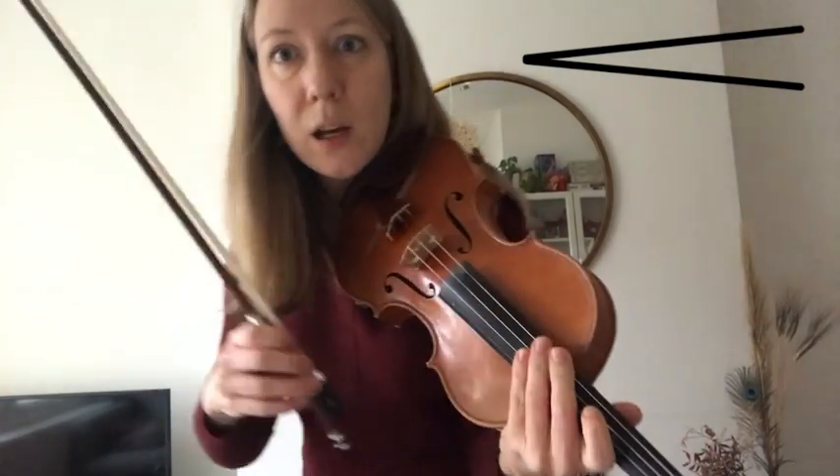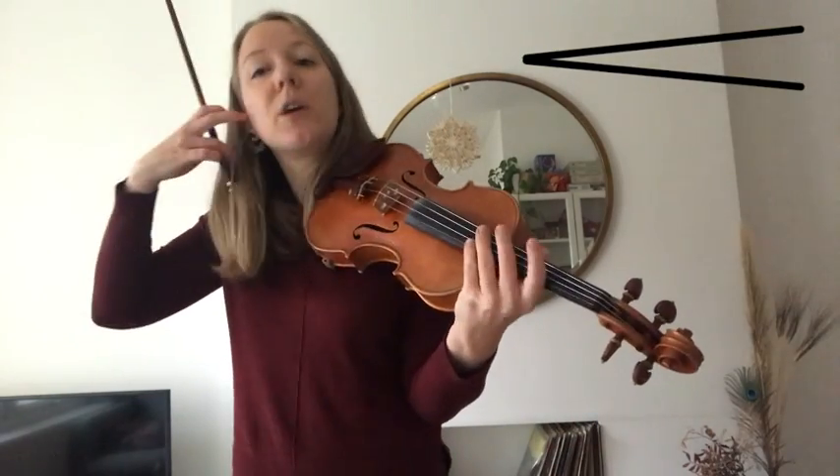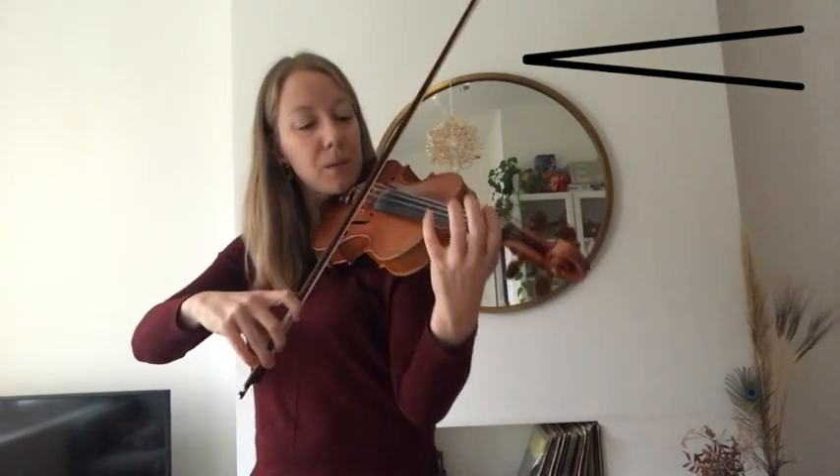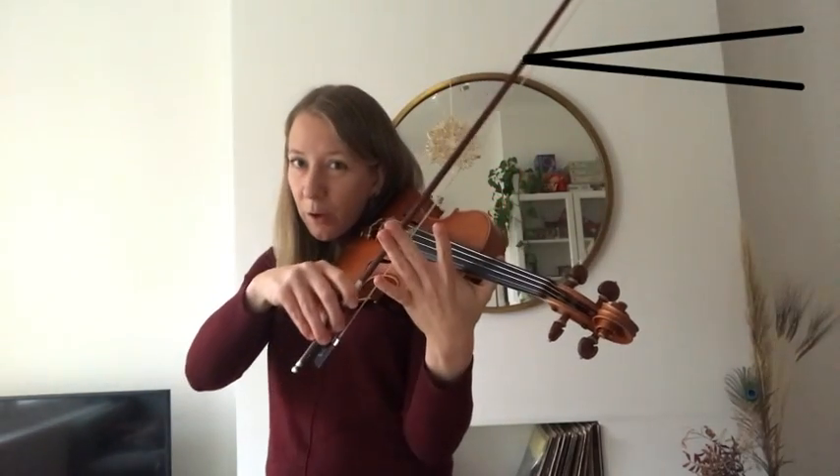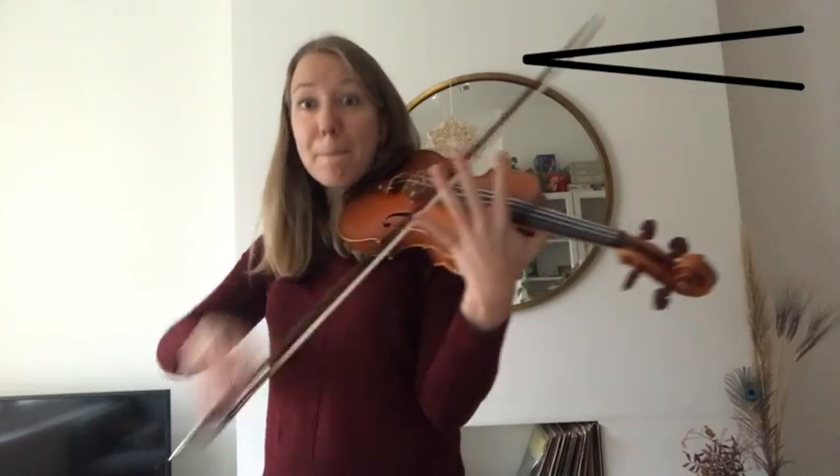Now this time we start quiet and we get louder and louder. We call that a crescendo. Something like this. So you see my bow starting tiny, tiny, big, big, massive.